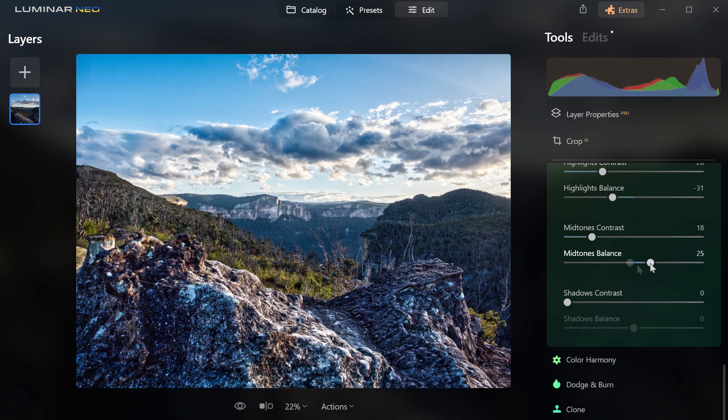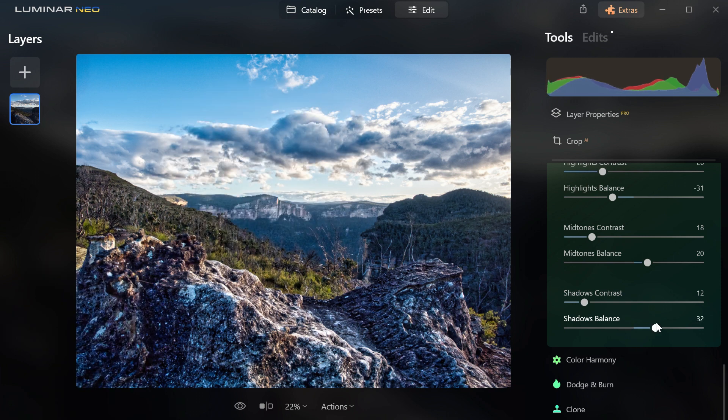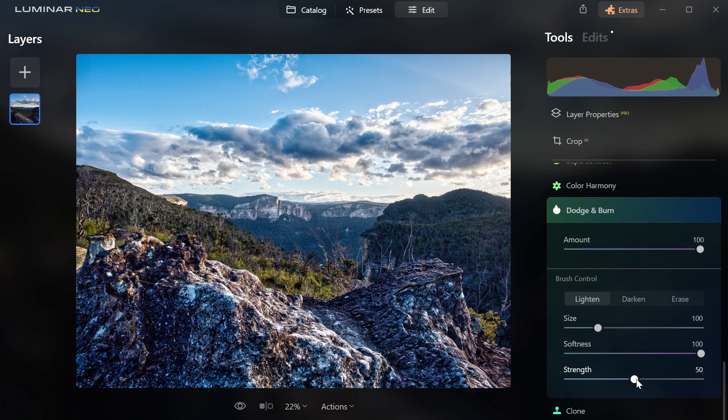For me, that's Luminar Neo — if it looks good, then do it. There aren't any rules. And then I like to touch up a little bit with the old dodge and burn. But be careful with the strength on the dodge and burn, because it can go a bit crazy. So a little bit light — I like the sun there as it is. Maybe a little bit more here and there.